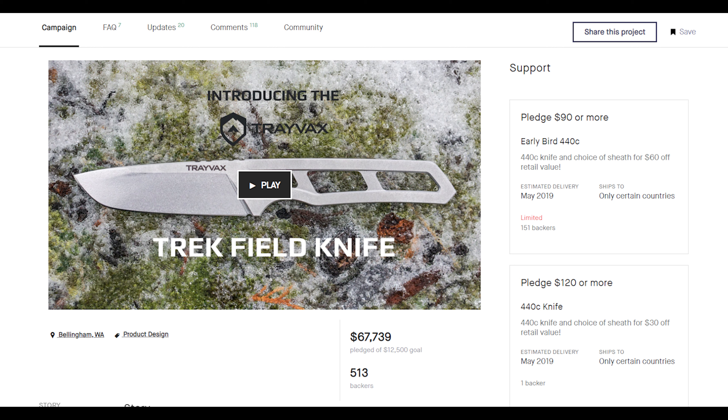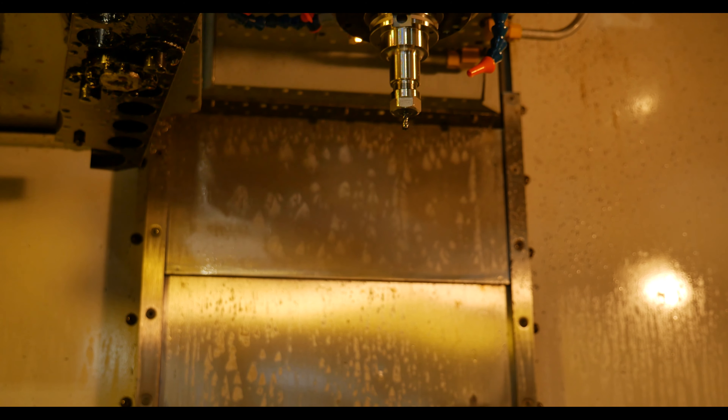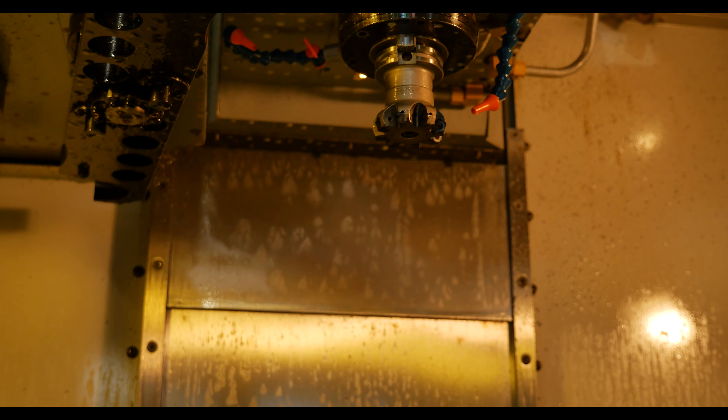They had a huge hurdle trying to fulfill all those orders. I actually went to their factory and saw them making these, and it took a few months because they wanted to get the original backers taken care of first. In this video, I'm going to go over some function and features and let you guys know what I think.